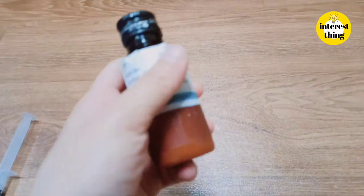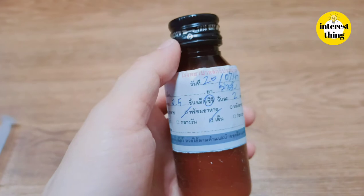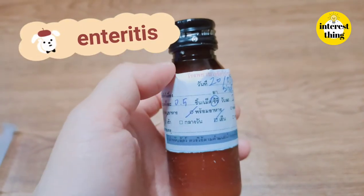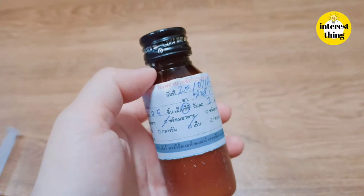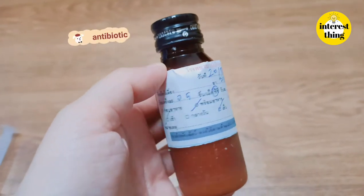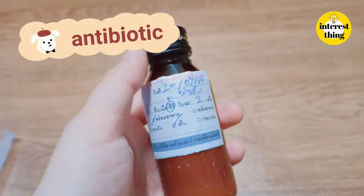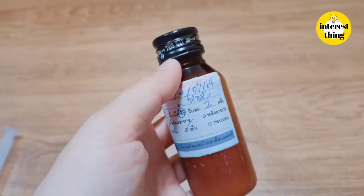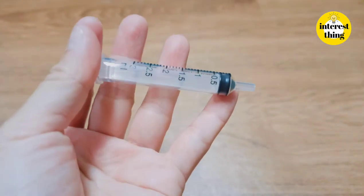The next item is an intestinal antiseptic for puppies. Let the dog eat 0.5 cc at a time. You can use a syringe for feeding puppies.